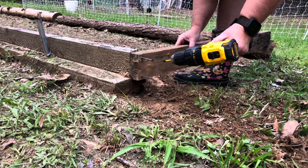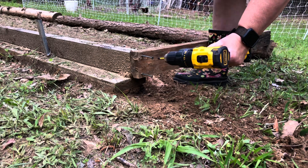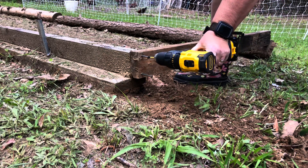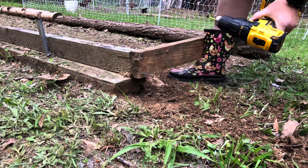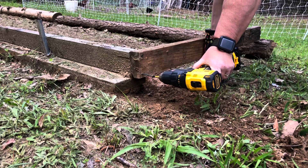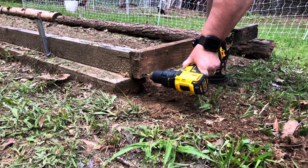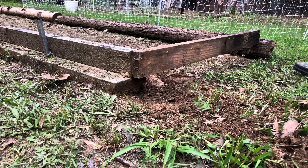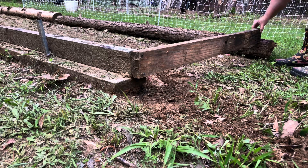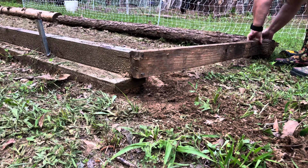This is not the raised bed that I imagined, but this is the bed that I have time for. I'm hoping that this fall, when everything is done, I'm going to be able to come out here and re-imagine this bed. I have plenty of logs and tin that I would like to use to make a real raised bed. This board is rotted over here on this other end, so instead of trying to screw it in, I'm just going to let it rest on this log and that should keep it secure.